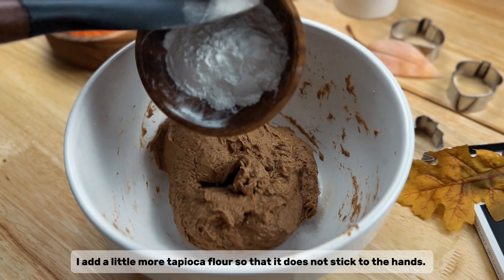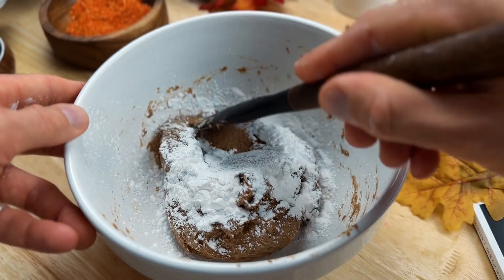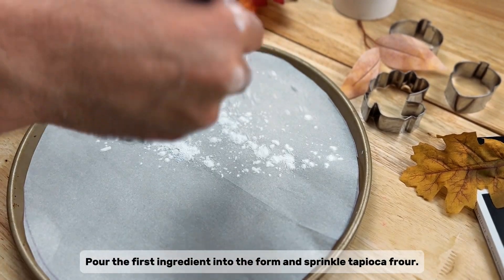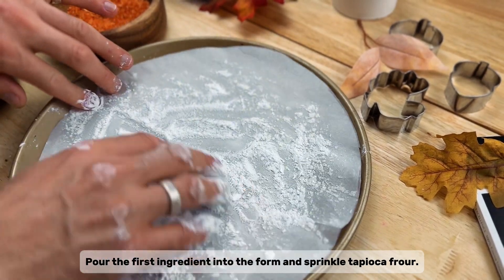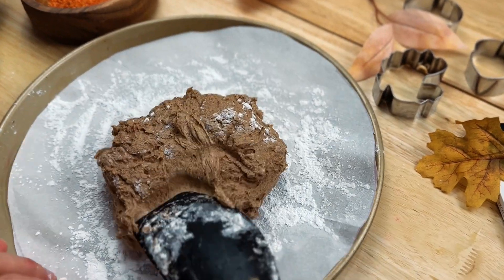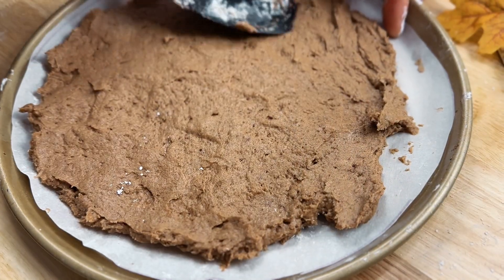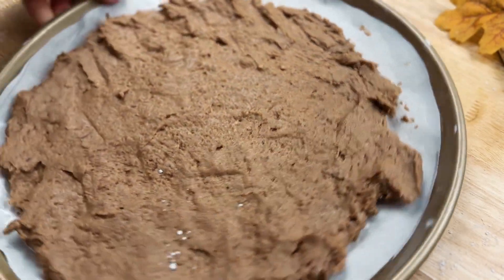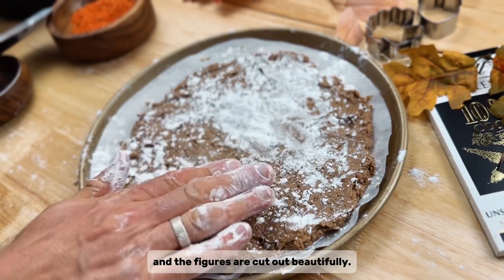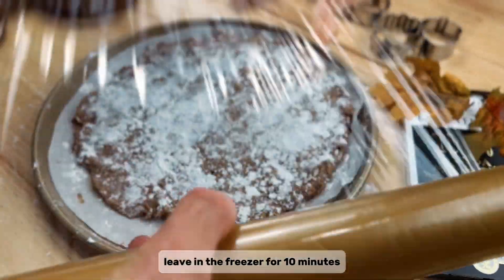I add a little more tapioca flour so that it does not stick to the hands. Pour the first ingredient into the form and sprinkle with tapioca flour. We lay out our dough and smooth it out. Sprinkle tapioca flour on top so that it does not stick and the figures are cut out beautifully. Leave in the freezer for 10 minutes.